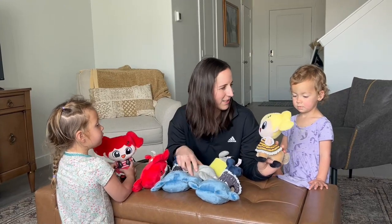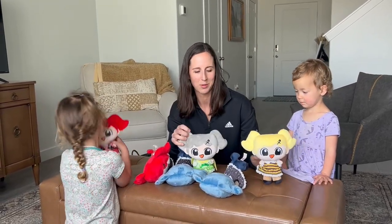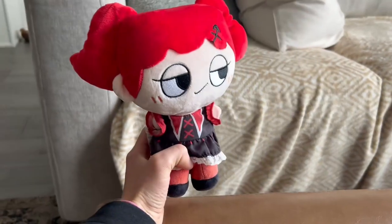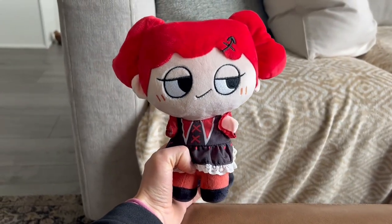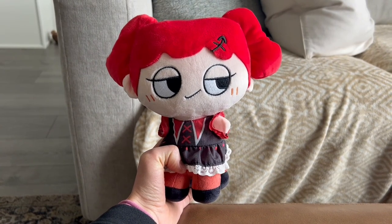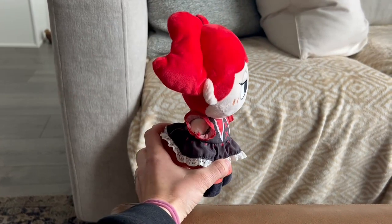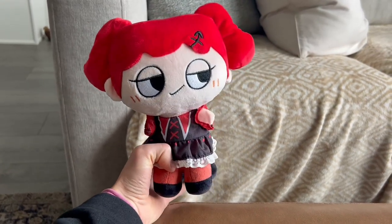The girls are having tons of fun with them and it comes with quite the variety. Here's an up close of the doll — you can see its design comes from the Sagittarian constellation. This would be such a fun toy to give as a present for a birthday or holiday.